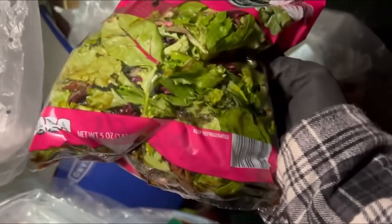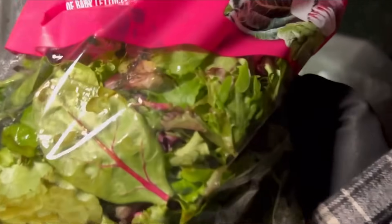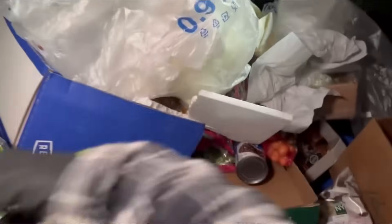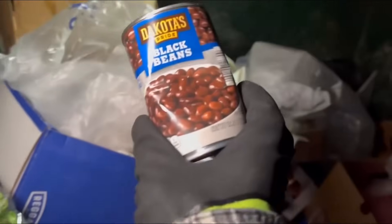Some spring mix — oh yeah, look at that, that's pretty bad, I don't know. That one's okay, we'll take that one. That one's bad. Black beans.